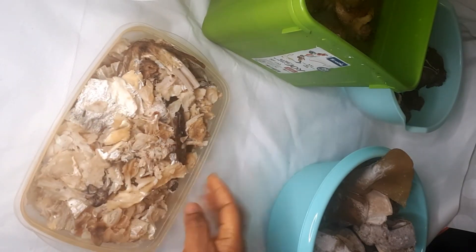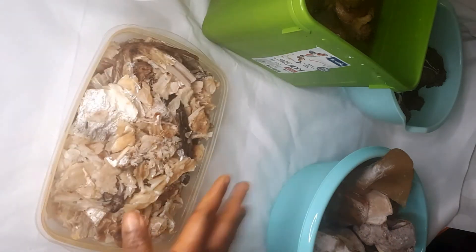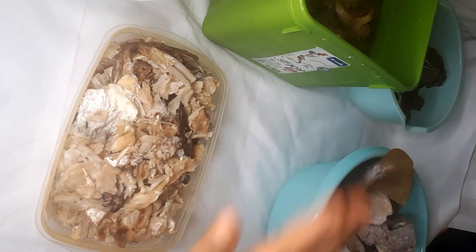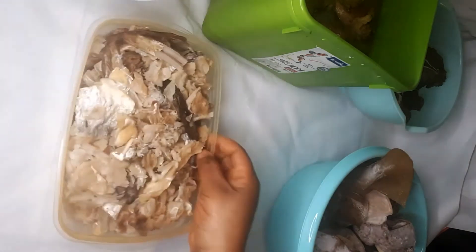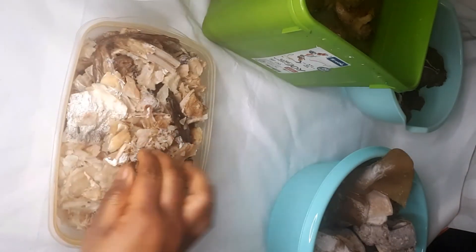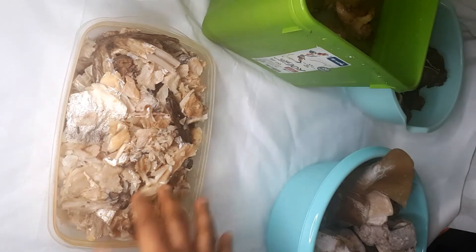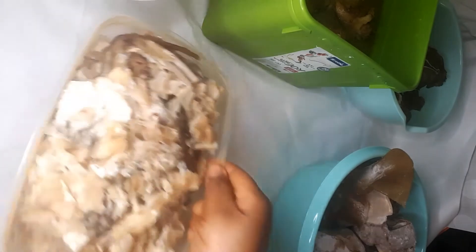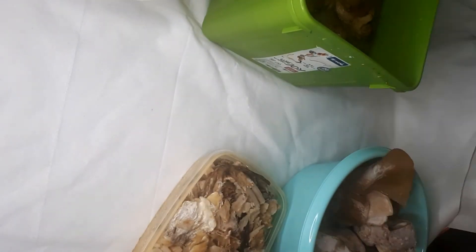Stockfish — I've already cooked it, washed it, and put it in the fridge. Just bringing it out to show you guys. You can see there's a lot. I'm going to split it — half for the formulas and half for my four-year-old.